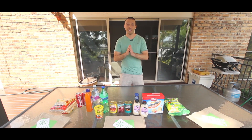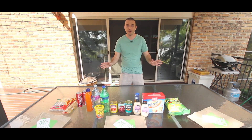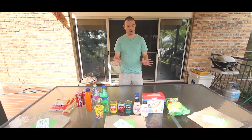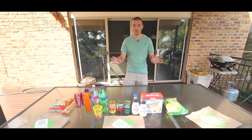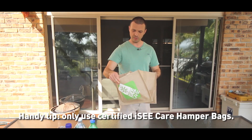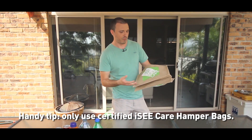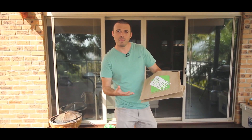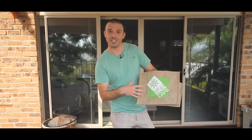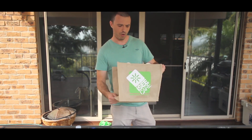I want you to forget about everything you've learned before about packing the hampers. I don't care what your mama told you. This is the pro way of doing a hamper. The most important ingredient of all of these things here is, of course, the bag. You might not think it's an ingredient, but this is the most important part. You might think you want a colourful bag, a pretty bag. I'm just here to remind you, this is not Faber Conference. This is IC Care and we want things that are nice and sturdy and hold all these things together.